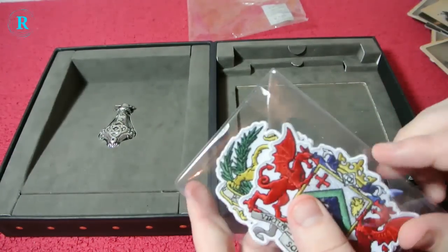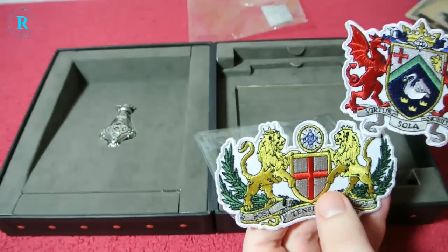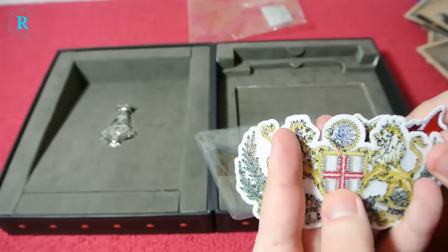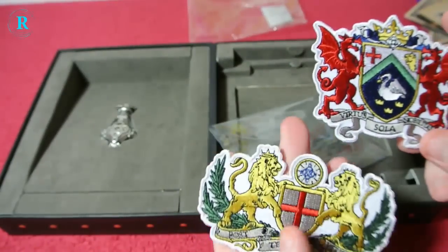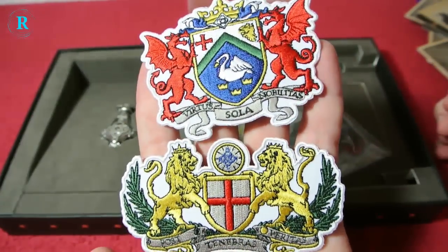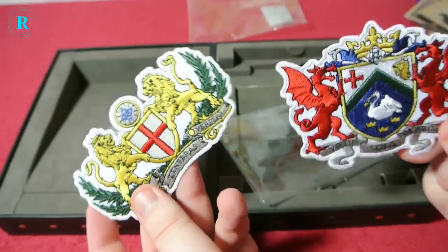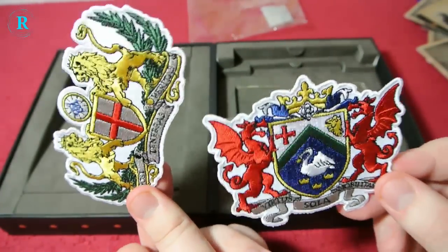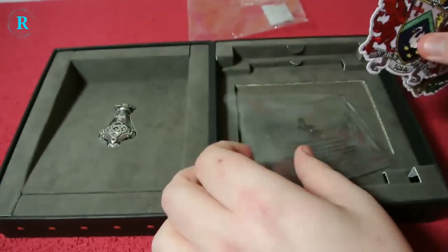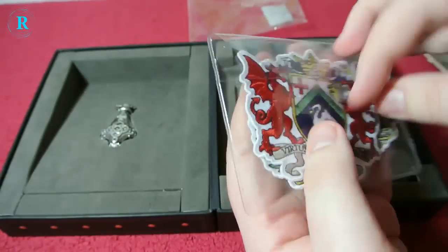We have a very thick plastic wallet with some fabric emblems. I don't know — very plasticky glue on the back there. You can see you have the dragon and the lions. I'm actually curious: does anyone who ever gets these collectors actually sew these onto their clothes? If you do, I'm very interested to know which ones you've got, so comment below and let me know.